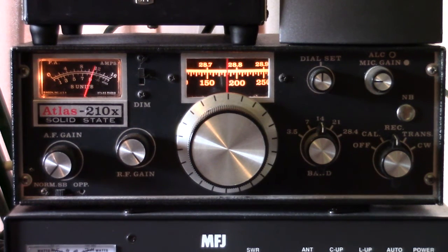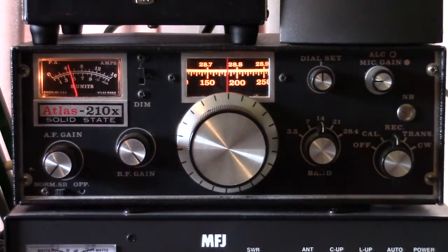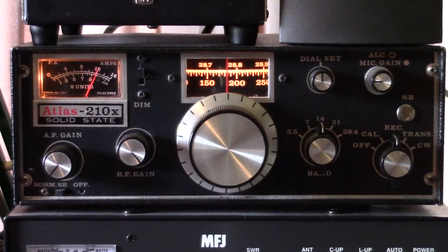The 210X covered 80 meters through 10 meters. There was also a very similar 215X which covered 160 through 15 meters. A great old solid-state HF transceiver from back in the 70s — the Atlas 210X.